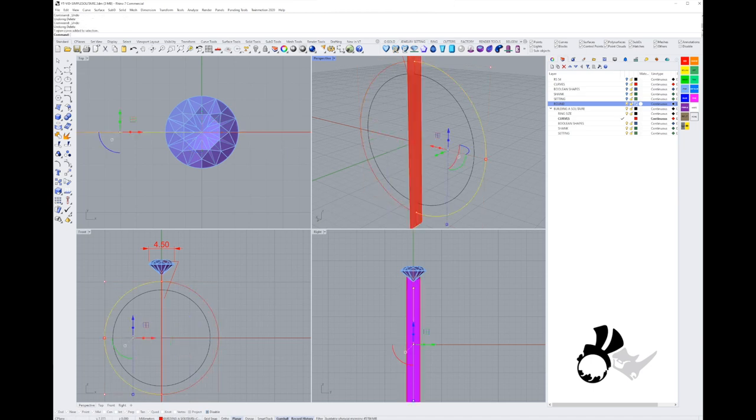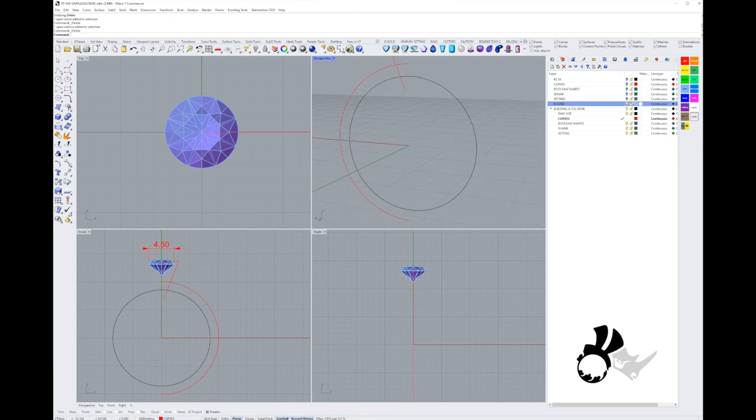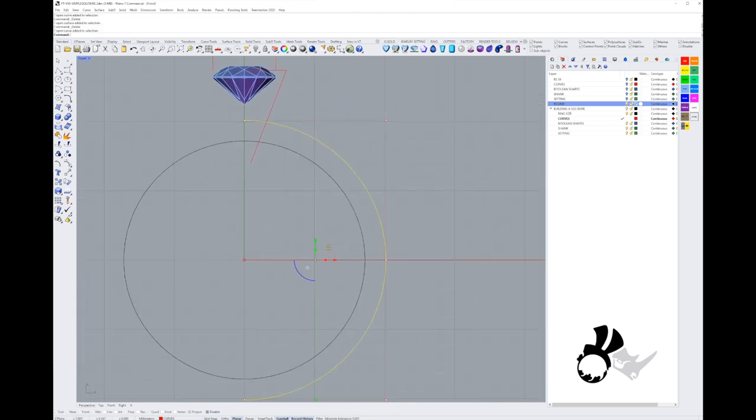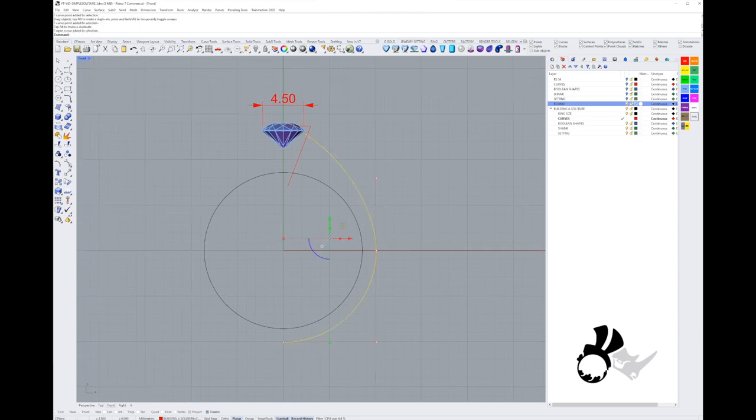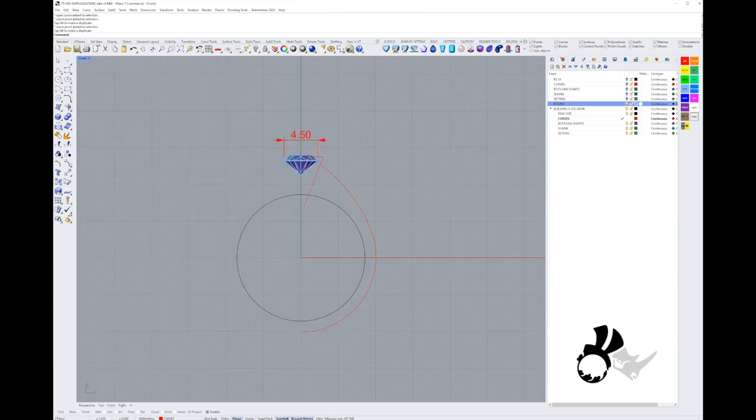I prefer working on the right side of my front view. Now we're going to move the points of our curve and create that side profile of our shank. I'm going to move the first point up to the setting and move that second point down a bit so you've got a bit of a straight line — it looks more elegant than if it's too bulky.